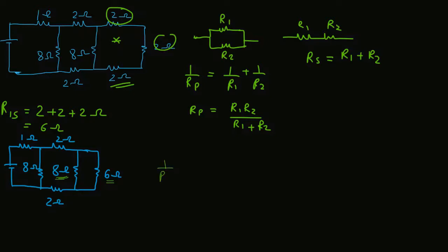Therefore, 1/R1p = 1/8 + 1/6. Therefore, R1p = (8 × 6) / (8 + 6), which is equal to 3.42Ω. Then, replace these two resistances with a single resistance of 3.42Ω.